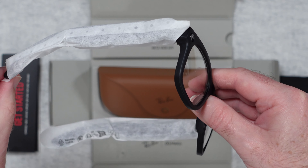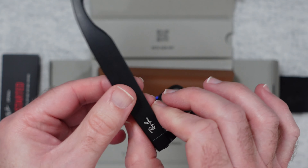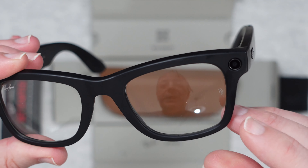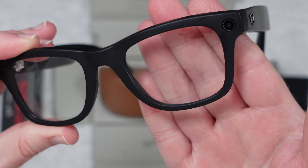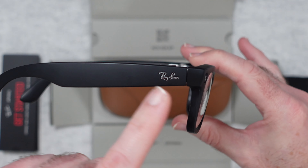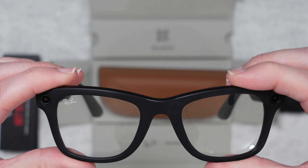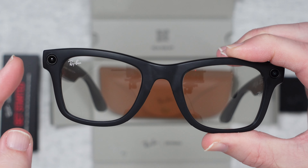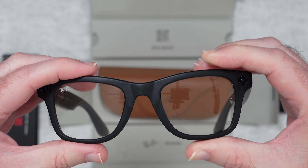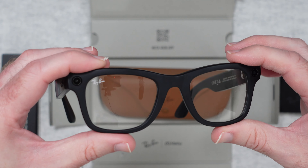I can hear some voice feedback already - it's asking me to set them up. Let's take the protective sides off. We've got some Ray-Ban branding on the side here, and a little RB engraved onto the lens. We've also got Ray-Ban on the arm, a little button, and some touch controls. On one side there's a privacy light - when you are capturing a photo or video this will light up to let other people know. I think the camera is on this side and it captures full HD video and high-res photos as well.